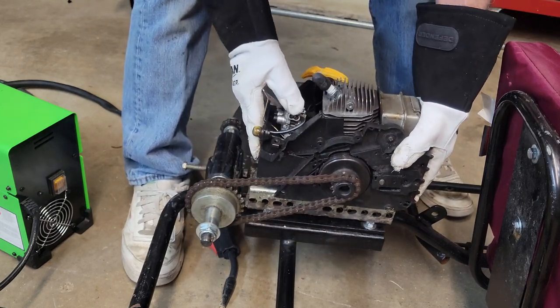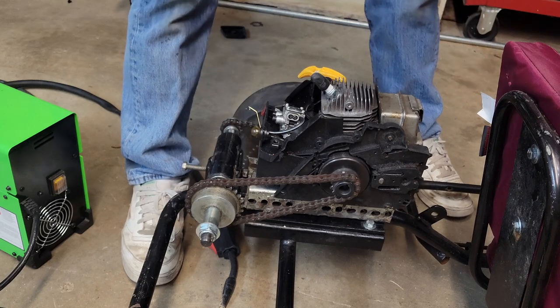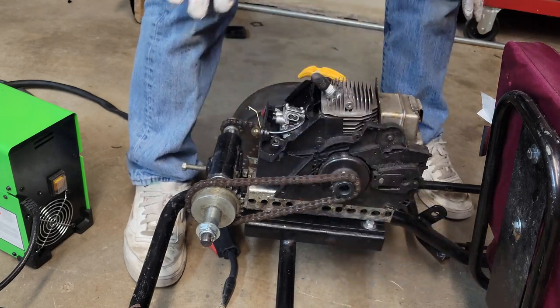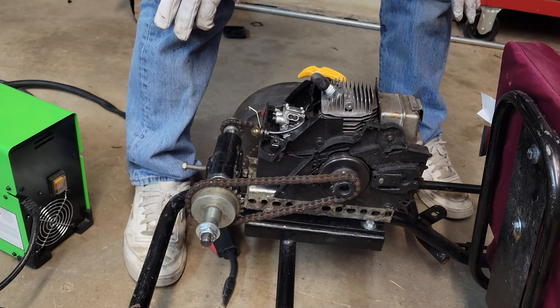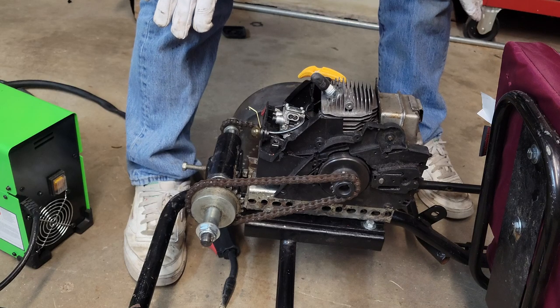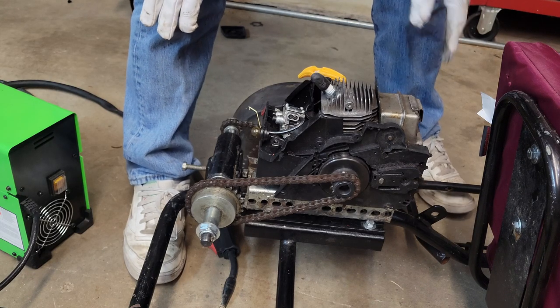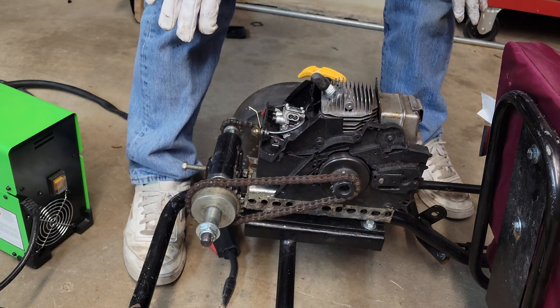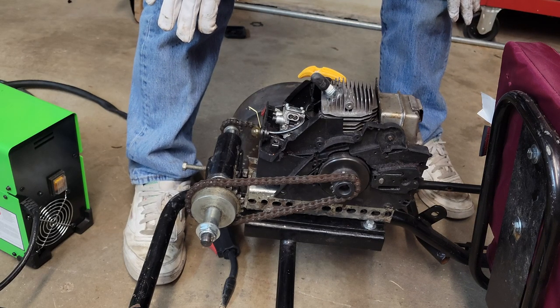This chainsaw motor has the lifespan of a housefly - once we've played with it a little bit, we're done, and we're going to tear it back down and put the Predator motor back on. That's part of the reason I didn't want to weld any of this permanently. These bolts I got just for this; I'm going to put the original bolts back on when we go back to the other motor.